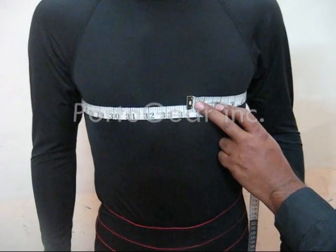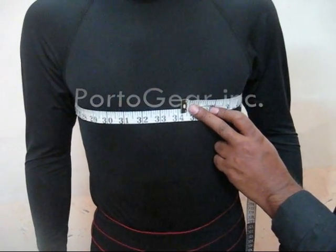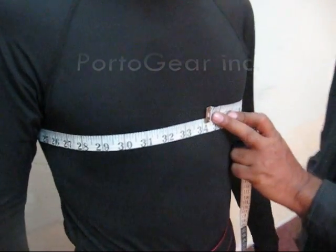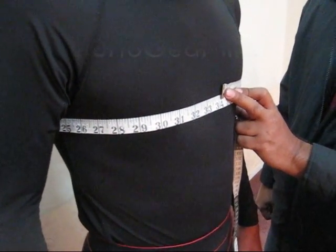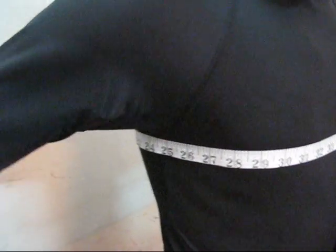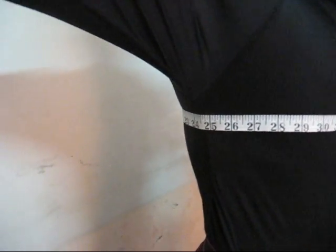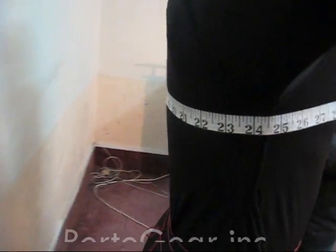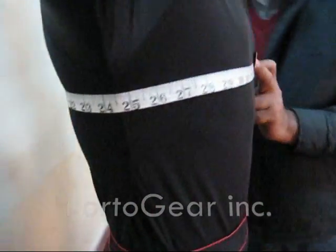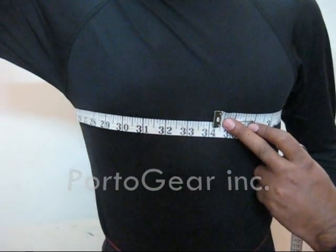Point number four is the chest. You can see this is how we measure the chest — just round the tape from right under your armpit and then slightly from back. This is how you can measure your chest.